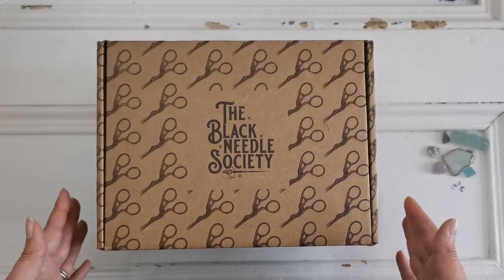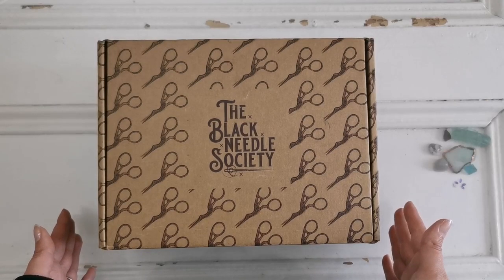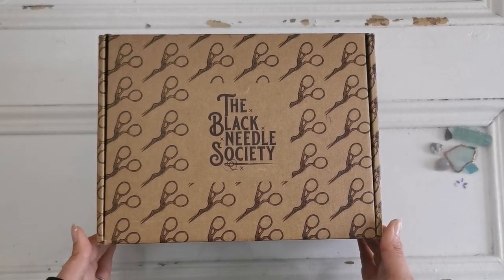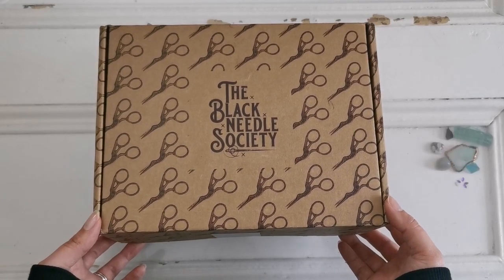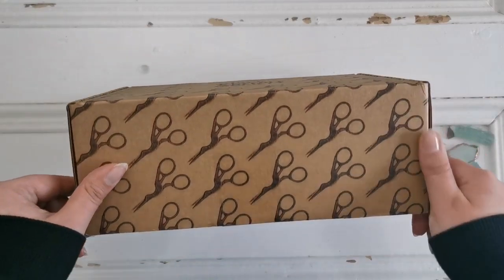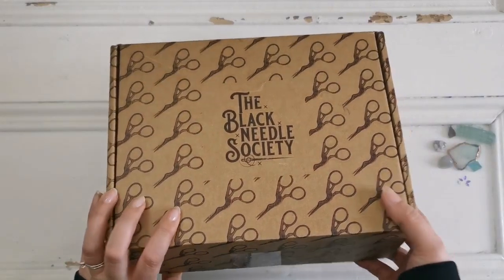I am a rep for their company, so if you want to check out the links I have below that would be awesome, but I do encourage you to check them out. These boxes take a long time to curate and I think you're going to like what's inside. So without further ado, let's go ahead and open it up.